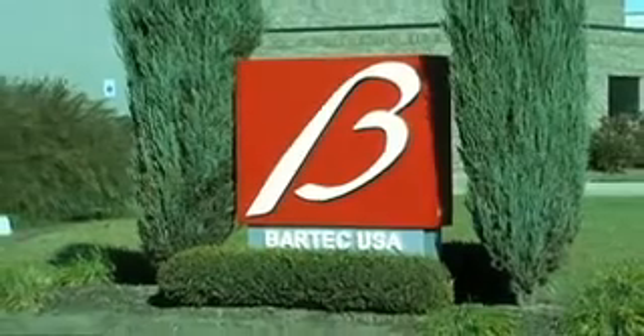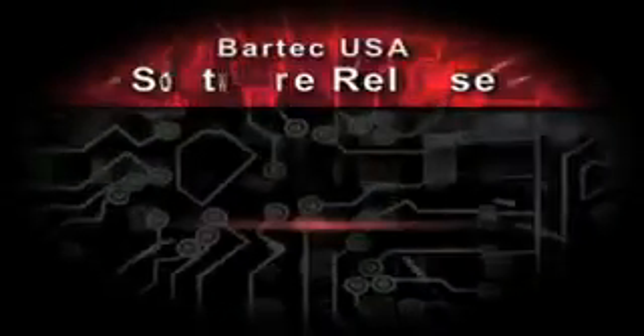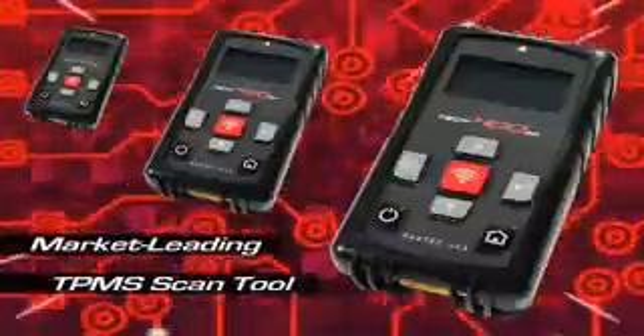From the leaders in TPMS tools and technology, Bartek USA announces our newest software release. It's release 50 for the market-leading TPMS scan tool, the Tech 400 SD.